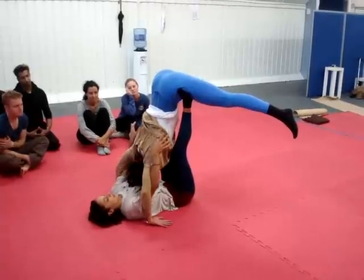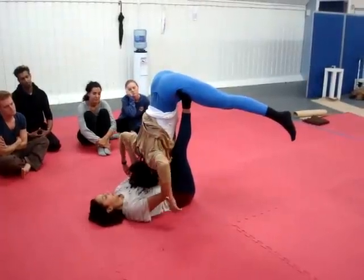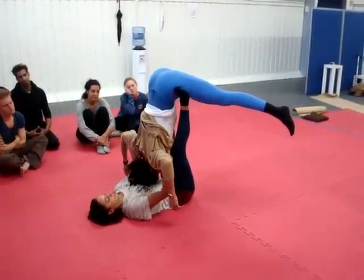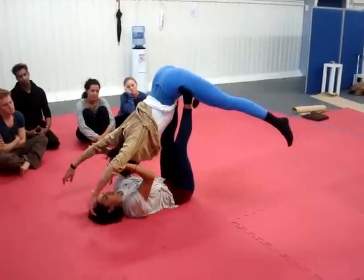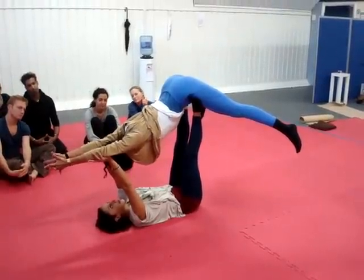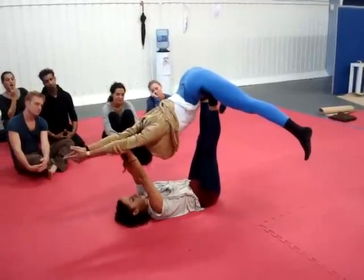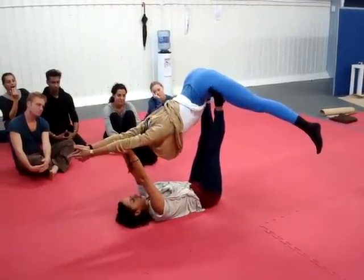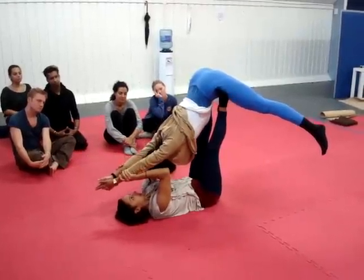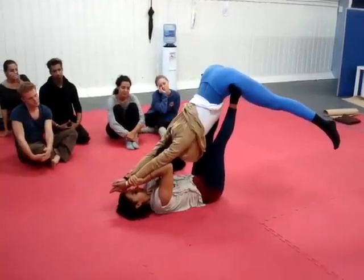And then you can gently come to hold onto the elbows and just gently release the shoulders. I'm holding by the elbows, my arms are straight. And from here you can traction the spine by bending your elbows, guiding your hands to the wrists, and gently pulling away with the wrists.